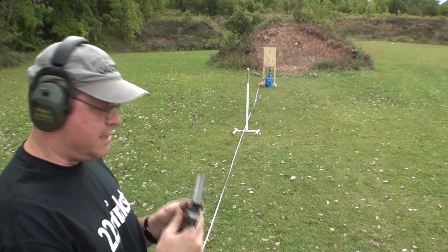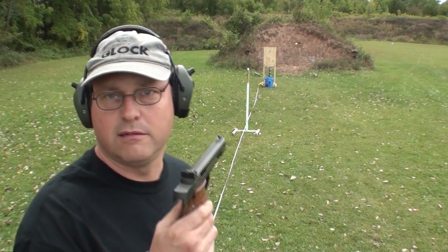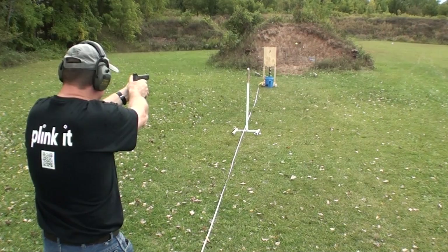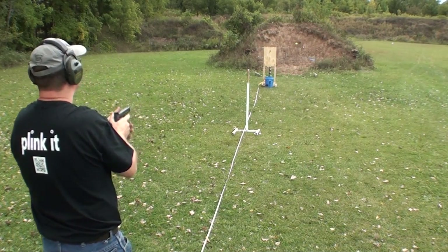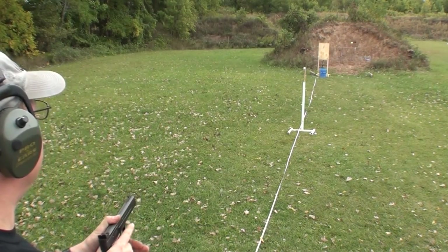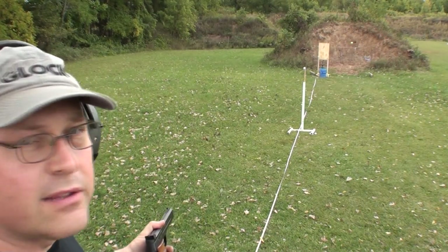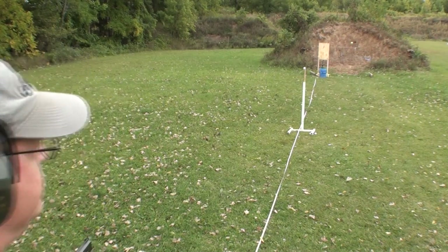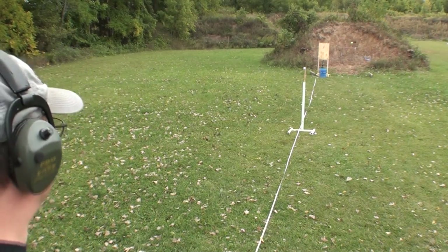Now I'm going to try the same thing with the rimfire, the Smith & Wesson Model 41. I moved that stuff back further. Right now the board is at 25 yards, and I'll be shooting my golf ball from 20 feet.